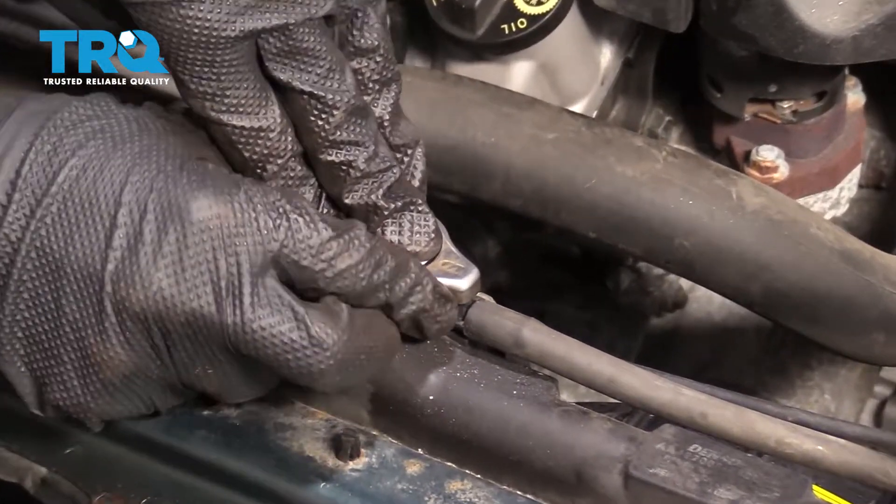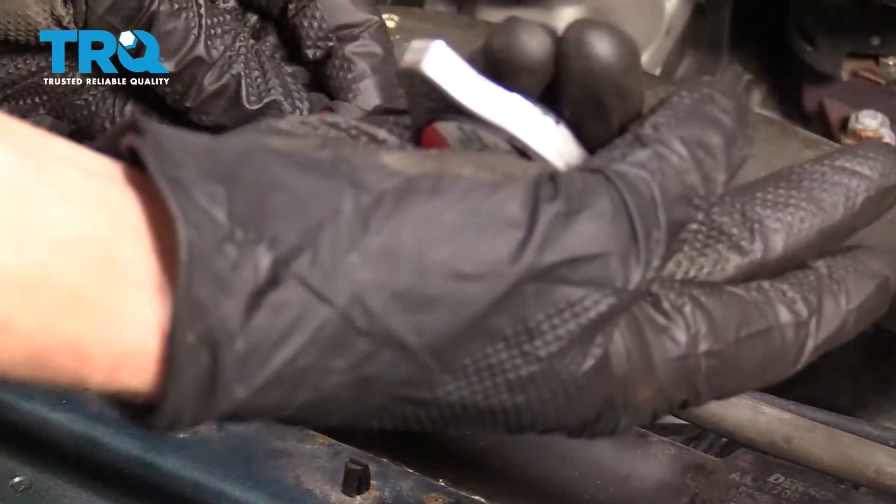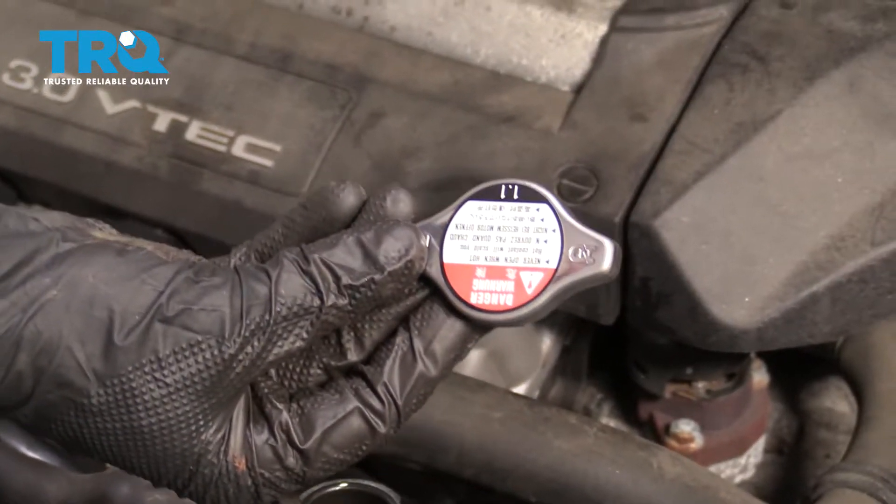The next thing I wanna do is press down, turn this counterclockwise, and then lift it up and away from my eyes. That way there, in case any pressure does come out, it's going away from me. Set this aside for recycling, and let's get ready to install our new one.